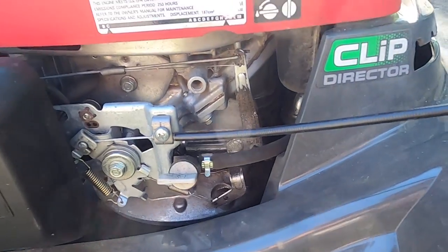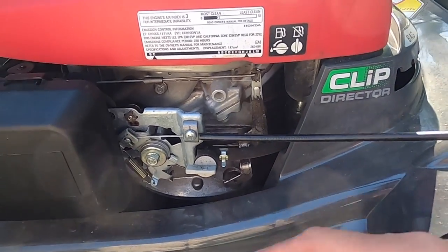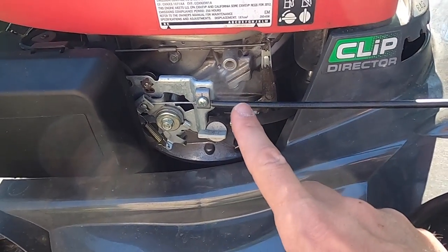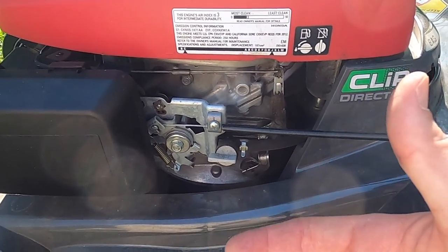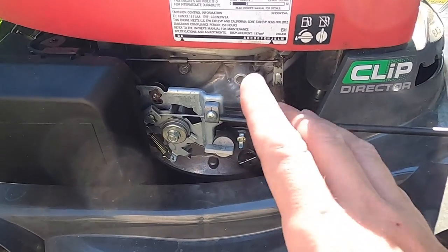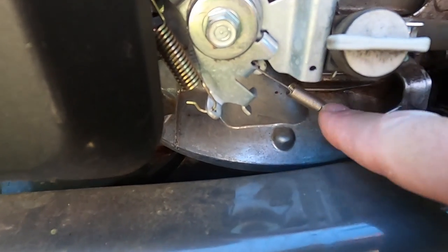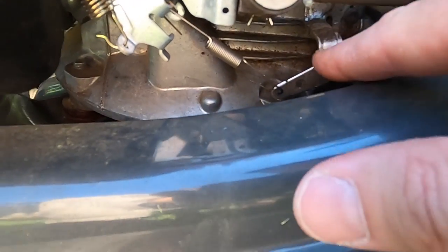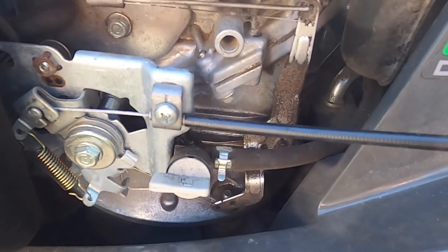Making subtle bends to your idle system should be a last resort. First, make sure you've got a fresh plug that matches the manufacturer's specifications — you can find that in your manual, or just take the plug out and match it up. If you've done all those things and your mower's in great shape and just needs a minor adjustment, this is where you do it. Sometimes these springs do get worn out, so if it looks beat up, getting a replacement spring might be enough to fix the problem. But if that doesn't do it, a slight bend to the arm will take care of minor engine idle adjustments.